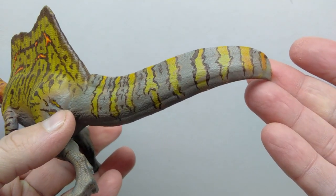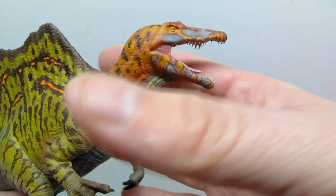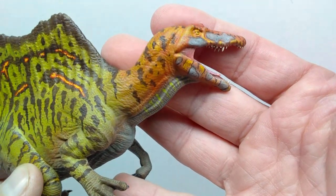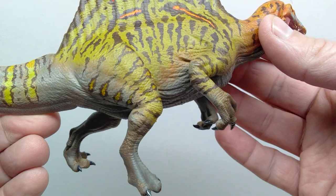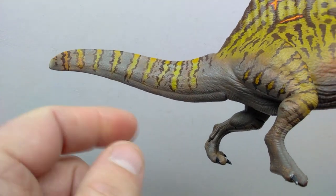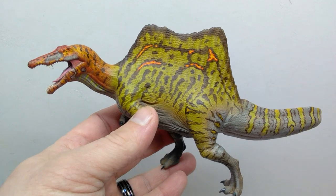I was actually pretty happy with the final product. Once there's some paint application on it, you just can't deny how impressive a sculpt this Spinosaurus has — it looks like a very, very big, impressive, and quite majestic dinosaur overall, especially with that really nice paddle-like tail. Hopefully my paint job has done this figure justice because it did take quite a while to complete.